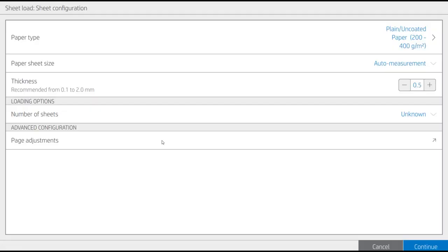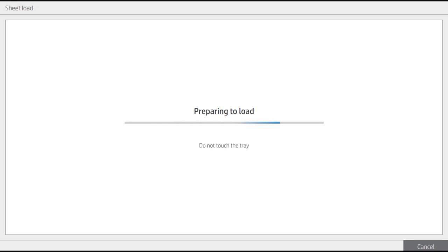Return to the front panel and provide the requested information in the Sheet Configuration window: paper type, thickness, and number of sheets. The printer automatically measures the width and length of the paper.